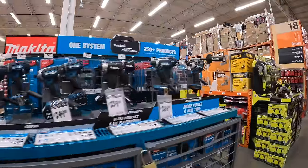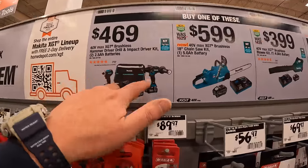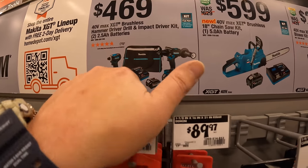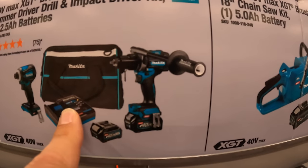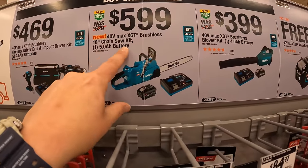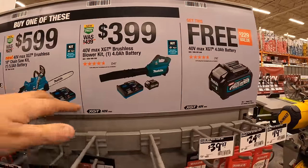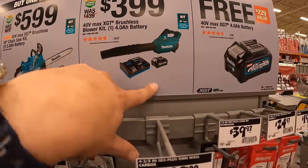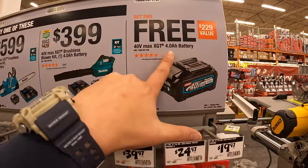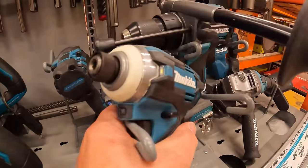Makita 40V Max XGT still has deals going: the hammer drill and impact driver with two 4-volt batteries, charger, and bag. $599 for the 40V XGT brushless 18-inch chainsaw as a kit with a 5 amp hour battery and charger. $399 for the 40V Max blower with a 4 amp hour battery and charger. Remember — get any of those tools and you receive a free 4 amp hour battery. These are supposed to be fantastic tools.